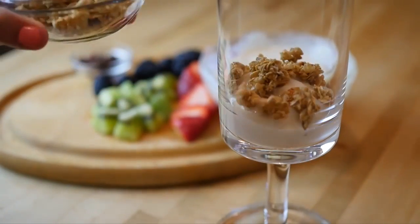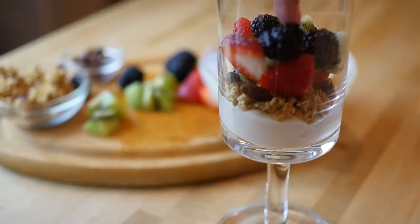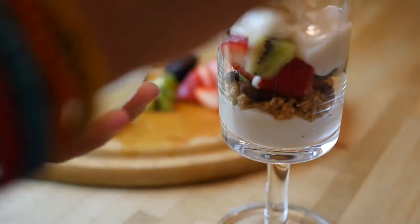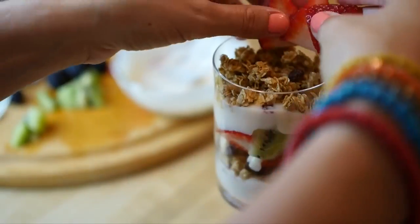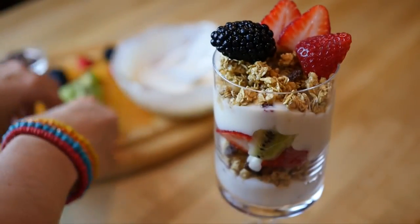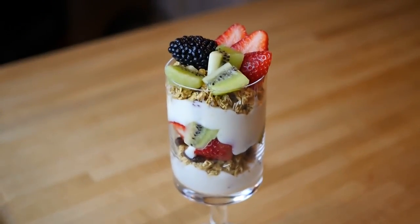I'm layering some yogurt and then granola. I love adding raisins for an extra chewy texture. Then all your fruits, and then another layer of yogurt, granola, and finally you'll top it with fruits. This makes a really beautiful breakfast — you feel like you're on a Caribbean island when you're eating this — and that's breakfast number three.